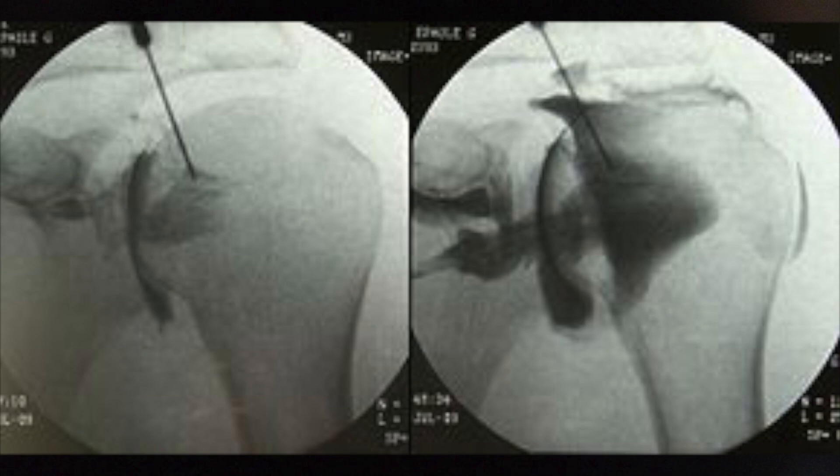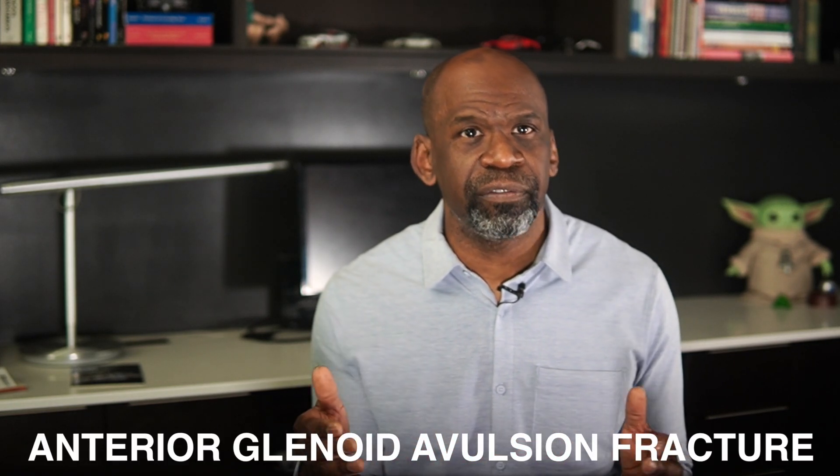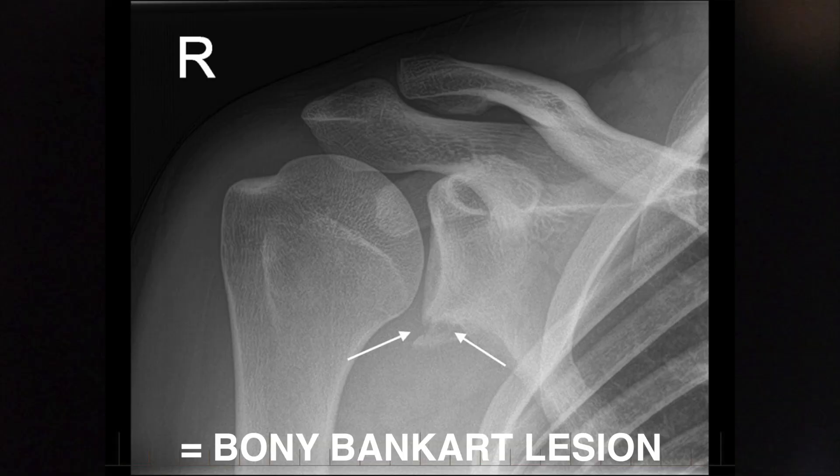For additional clarity, a magnetic resonance imaging arthrogram, or MRA, can be performed. With this study, the shoulder is injected with radio-opaque contrast agent before the MRI, so that exquisitely fine detail and subtle injuries can be demonstrated. In some cases, if additional bony injury is expected, computed tomography or CT scanning may be used to assess the condition of the glenoid and to determine the presence or absence of an anterior glenoid avulsion fracture, otherwise known as a bony Bankart lesion.